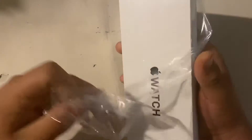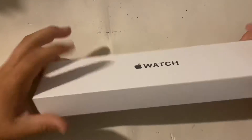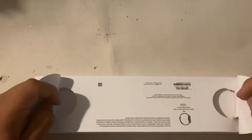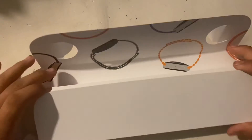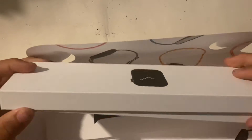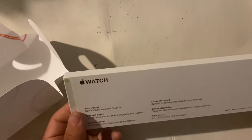I have the Series 5 right now. I just got this as a Christmas gift. Merry Christmas to whoever's watching. This is my first time doing this, so here's the opening — I have not opened this, as you can tell by the case. This is the Apple Watch SE.